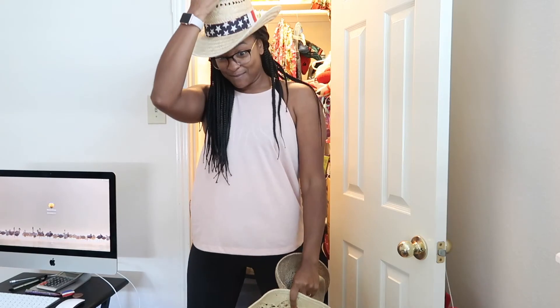Thank you all for coming along on this process and coming to Texas with me. We are heading back to Nashville, then Wisconsin, and I'm going to share everything we're doing there. Talk to y'all soon — bye!